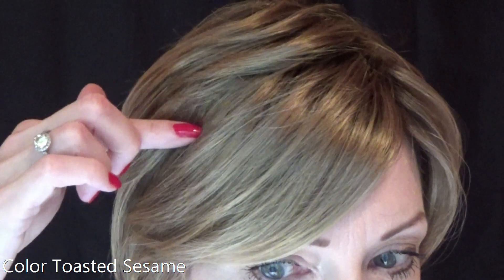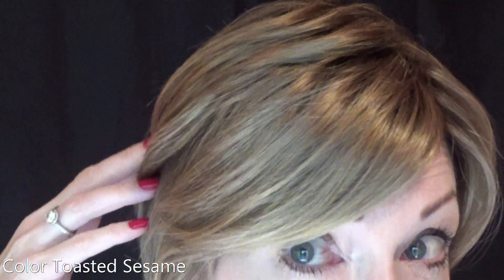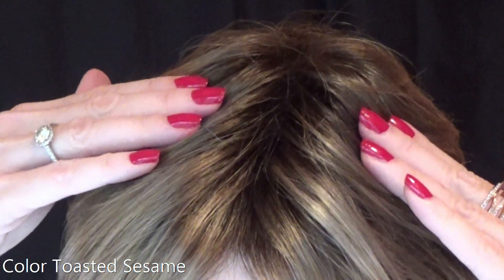Let's talk about this beautiful color: Toasted Sesame. This is a rooted color — you have a medium brown base with golden blonde, caramel brown, and ash brown highlights, and a medium brown root. This is a beautiful multi-dimensional color — I just love it. Let's take a look at this color outside in natural light.